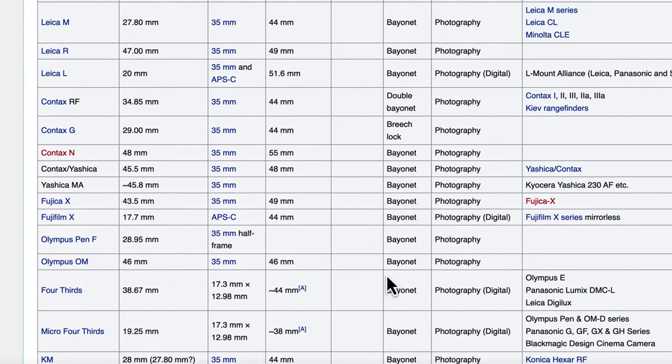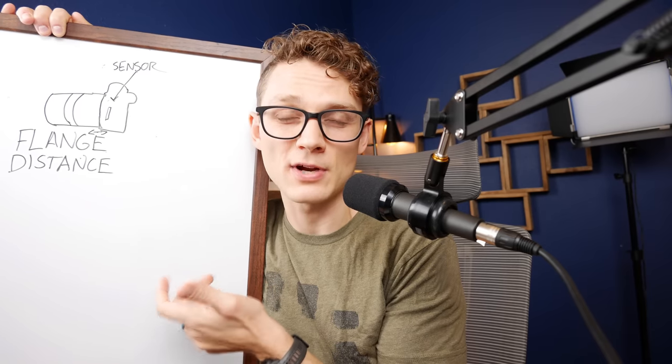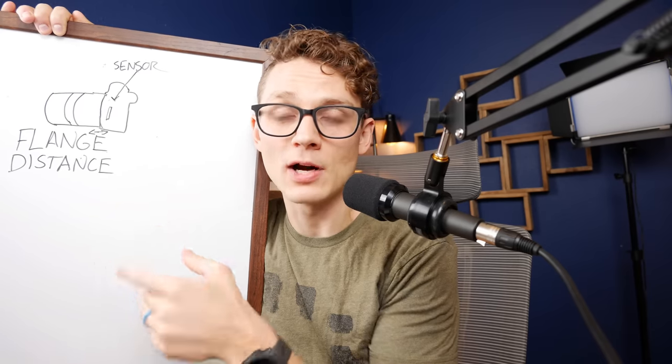The good news is in almost all cases you don't need to measure flange distance yourself because it's already provided on the internet — I'll link that in the description. To make your own adapter you'll need the flange distance of the lens you're adapting and the camera mount you're adapting it to, and what you want is the difference of those two numbers. This is why you may not want to adapt every combination: if you play with that number and make it too short or too long, you affect the lens's ability to focus and end up with lenses that only work as macro lenses.